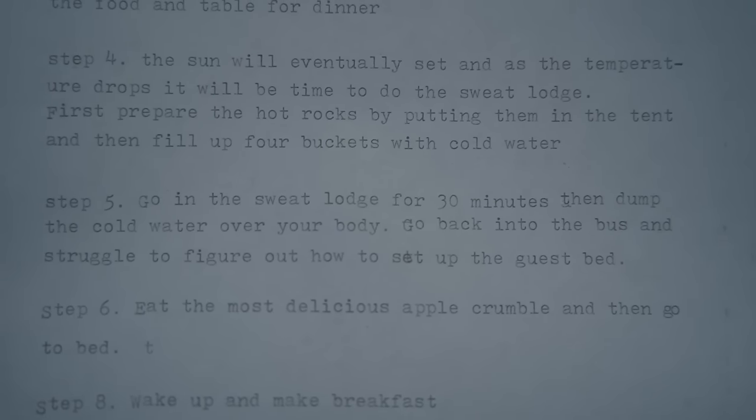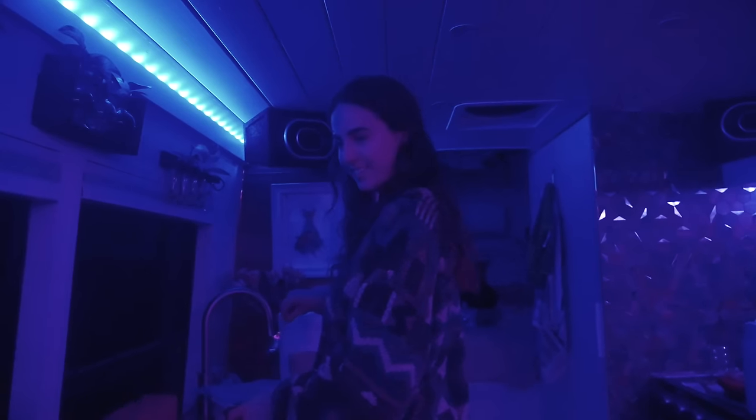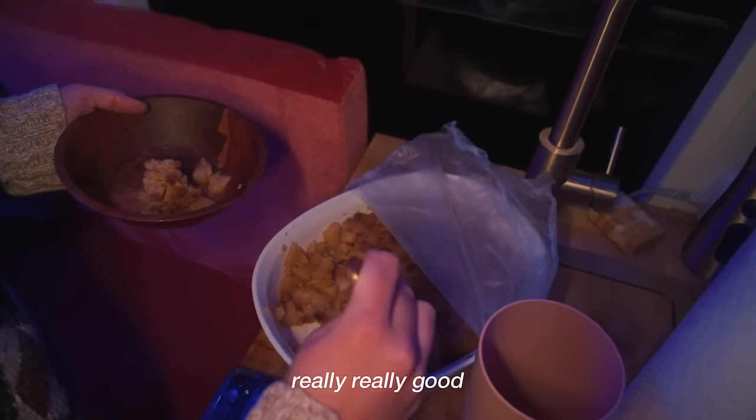Step six: eat the most delicious apple crumble and then go to bed. That is extra really, really good.